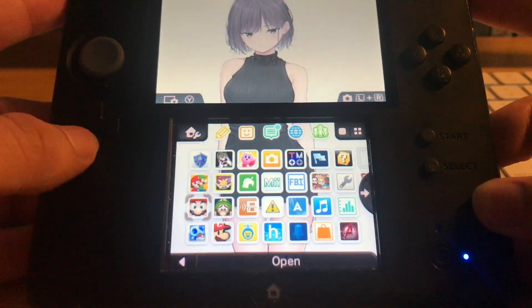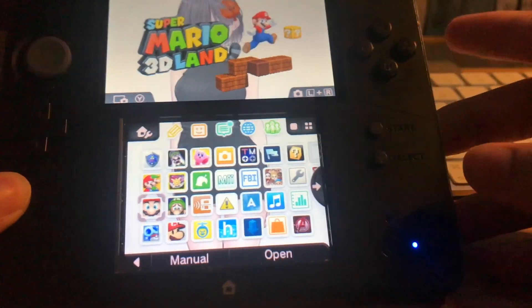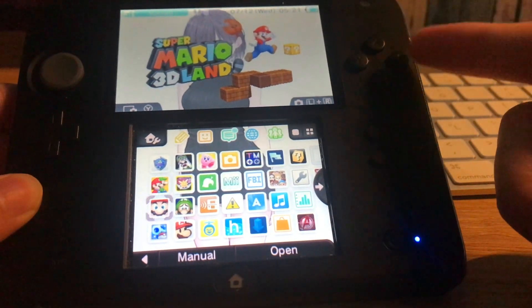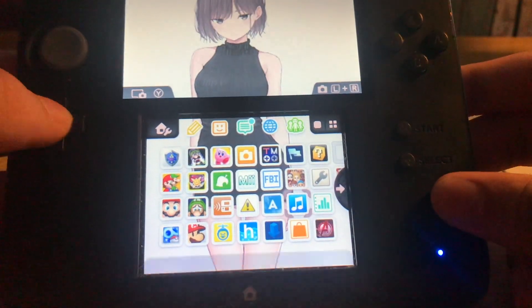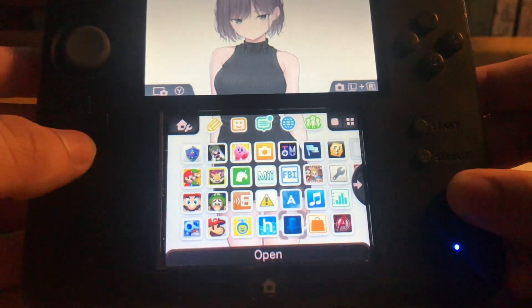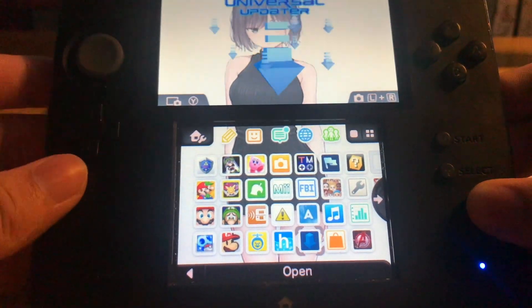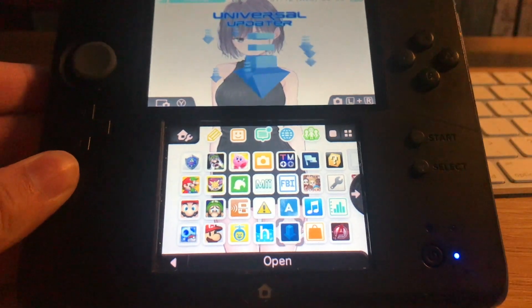Enjoy yourself and your custom themes. Remember, if you need a homebrewed 2DS or 3DS with Anemone and it doesn't come with it by default, just go to Universal Updater and download it from there. See you in the next video.